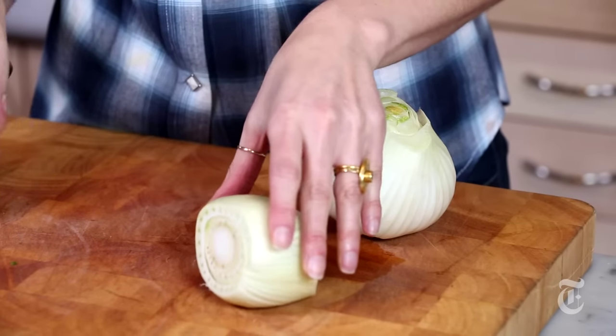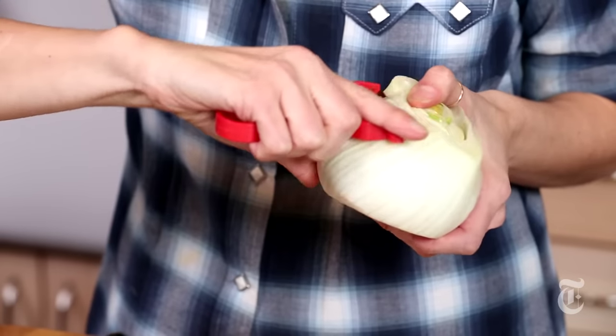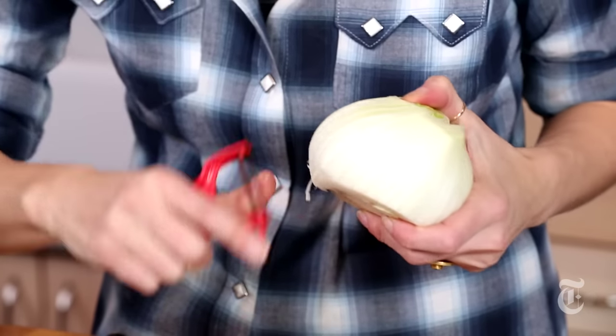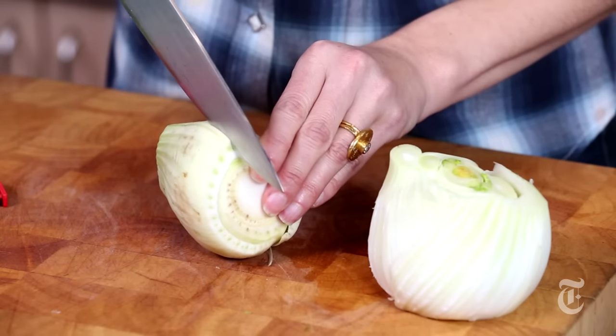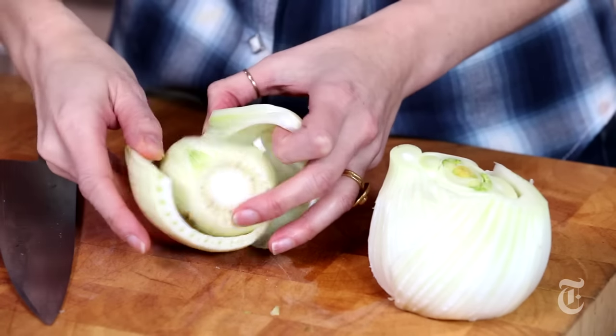Next thing is to slice off the base. Now you want to examine the outside of the bulb. If it looks fresh and very plump, all you have to do is take a vegetable peeler and just peel off the outer layer. This one looks less appealing to me, so I'm going to remove the whole outer layer. I'm going to take my knife and make a little slit right here, not too deep, and then peel away this outer layer.